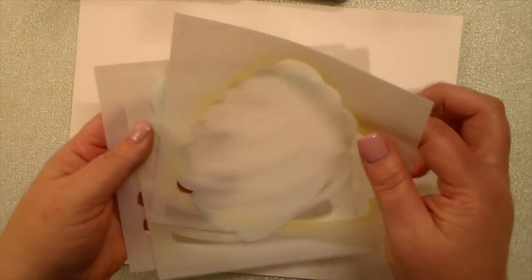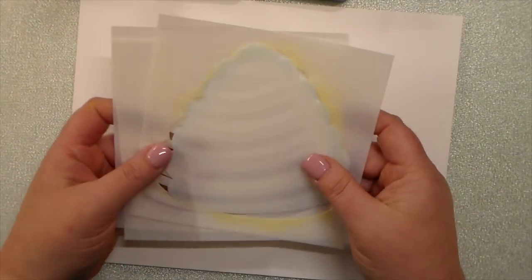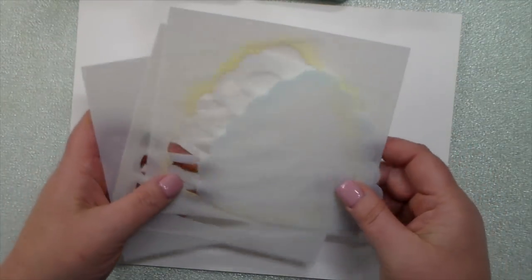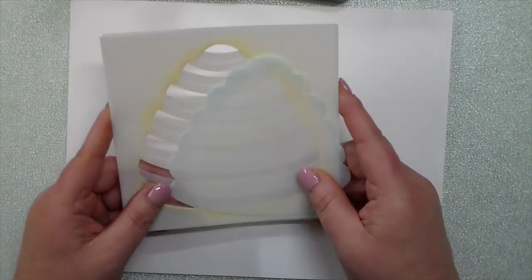Hey everybody, this is Kelly, and we have recently received some questions on how to use the 4-piece Hive Stencil Set from Honey Bee Stamps, so I am going to do a super quick tutorial.